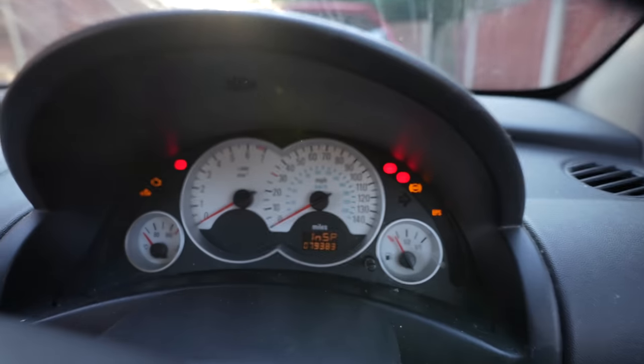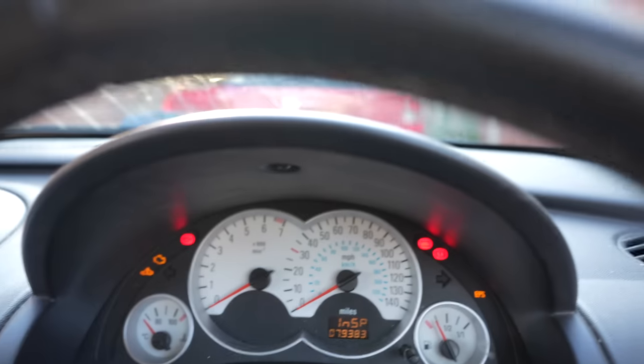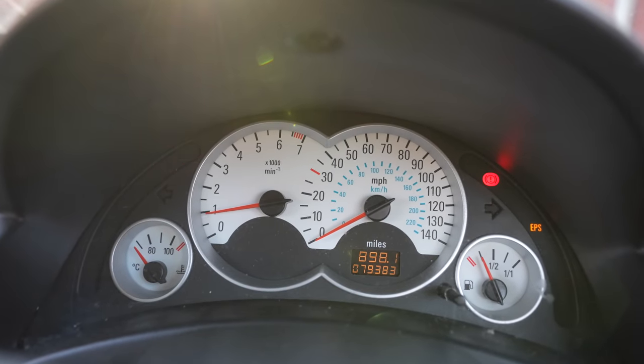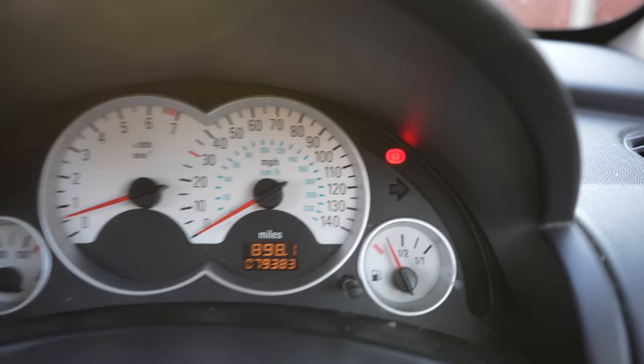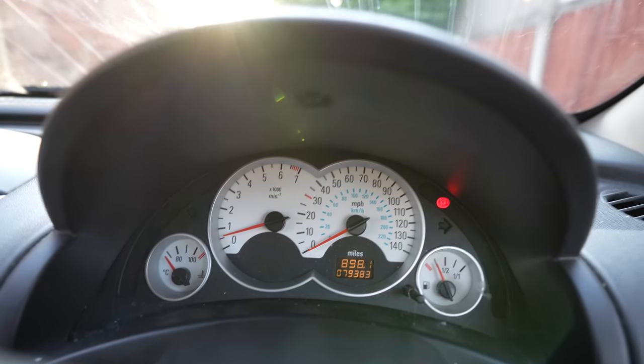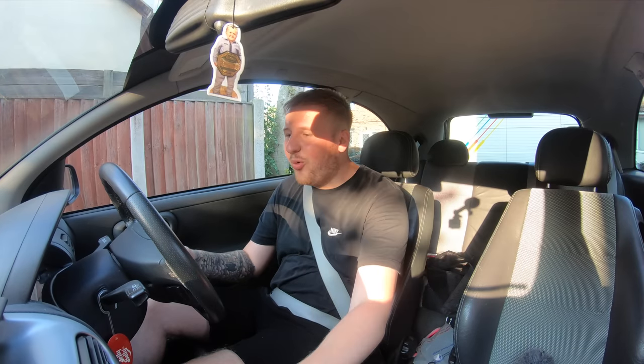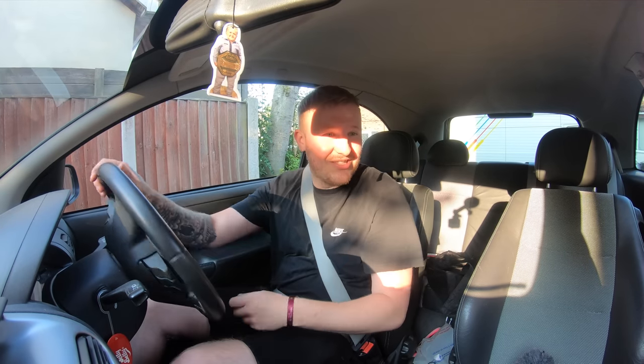One thing we haven't done is mess with the MAF sensor, so there shouldn't be any warning lights. Let's turn it on — all the lights have gone off, EPS has gone off — I think we're all good! Right, let's see if it's made a difference. Don't get me wrong, the big mods are cool, but there ain't anything more fun than doing stupid stuff like this to a Corsa.